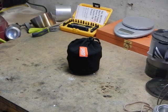Today I want to talk a little bit about the Esbit stove. This is one of those things that I really wanted to love, and today I'm going to do a little review of it.